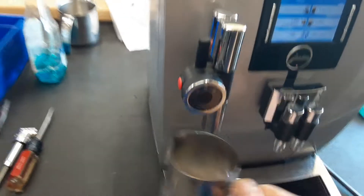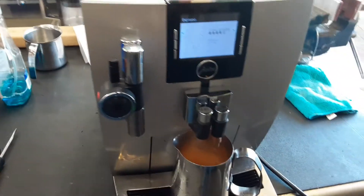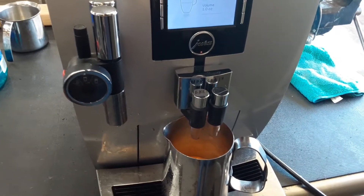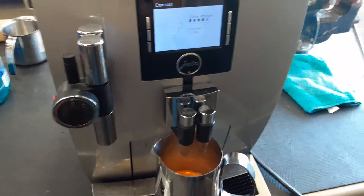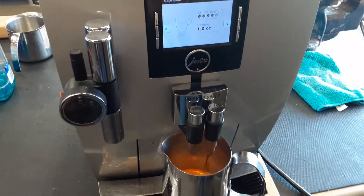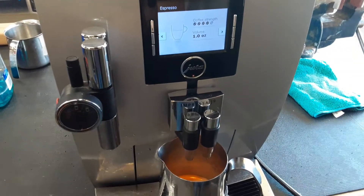Good shot of espresso. I'm just going to test the regular espresso too, just to show that it works in the center. There's a valve in there — I want to demonstrate that the valve that switches between the two is working properly. You can see it's already coming out of the other one.